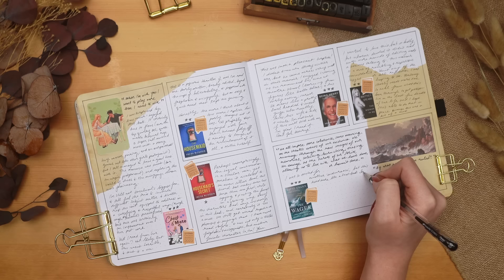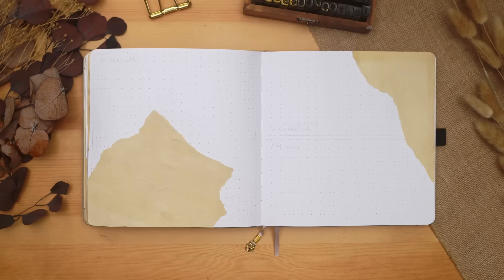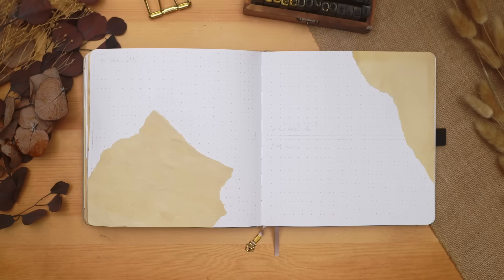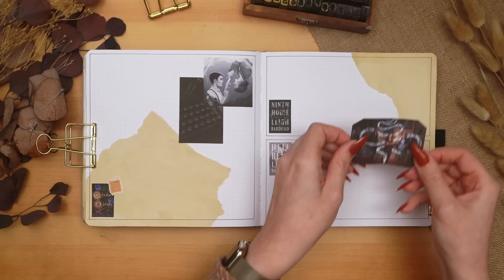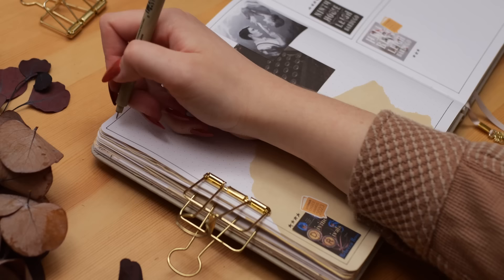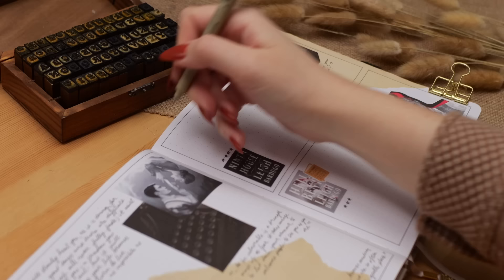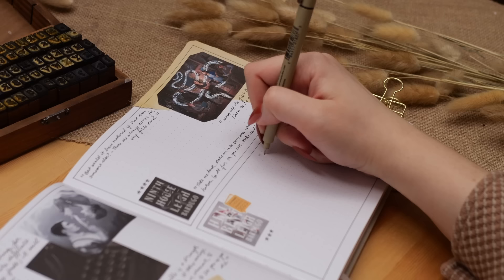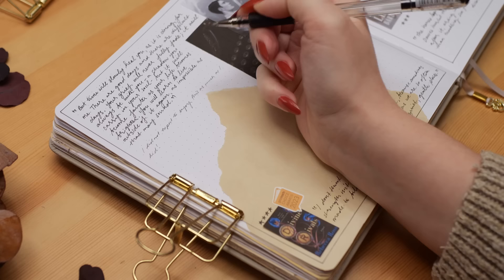My final book entry spread covers Divine Rivals, Ninth House, and Hell Bent. Divine Rivals was very close to five stars — just the abrupt ending held it back — and I'll definitely keep reading the series. Ninth House pleasantly surprised me with four stars. Hell Bent was a little less satisfying — more meandering and repetitive, lacking focus — so a three-star read, but still enjoyable. All three are recommended for fantasy fans.